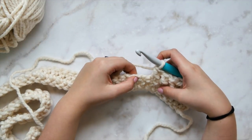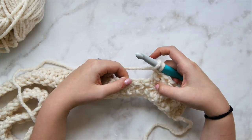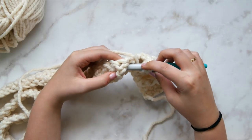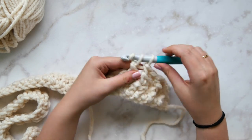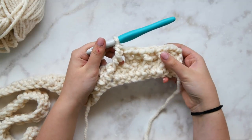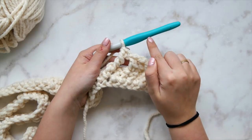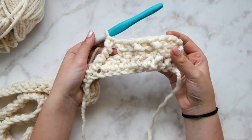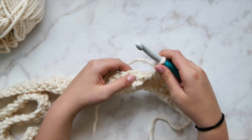Skip the next two stitches, then front post triple crochet around each of the next two stitches. Remember, triple crochet means yarn over twice, then continue like a double crochet, working around the post of the stitch. Any time something is crossing over or skipping — not just going straight up and down — that's when we use triple crochet versus double crochet.